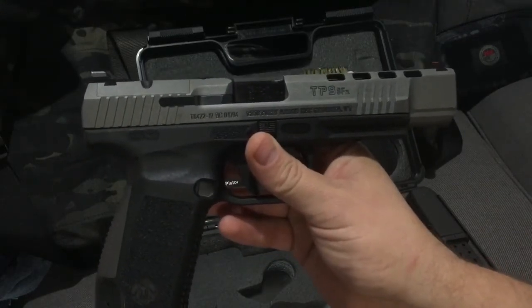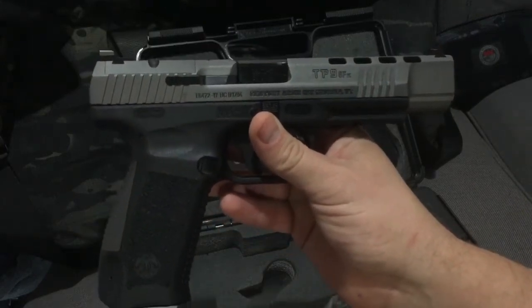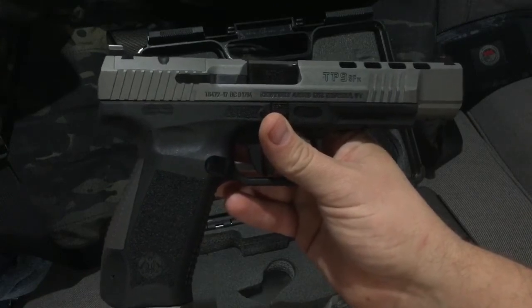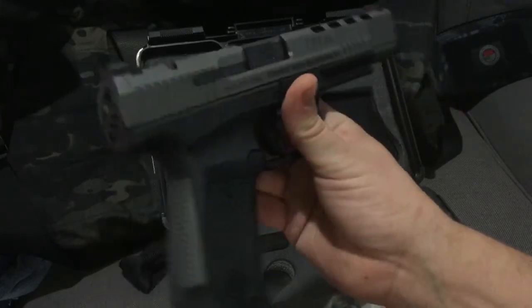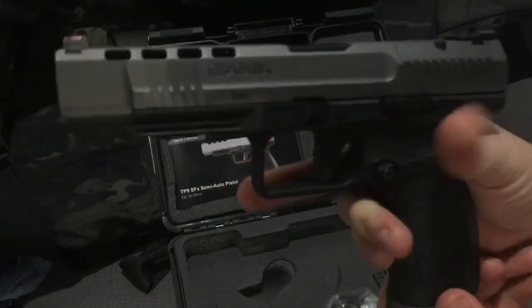Almost six hundred for the gun. If you want any slide work done, there's another $500. Extended base plates, trigger, sights. I'm a big fan of Glock, but I just couldn't pass this thing up. The price was fantastic.